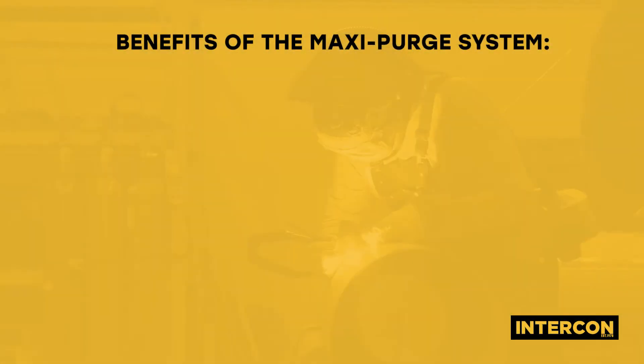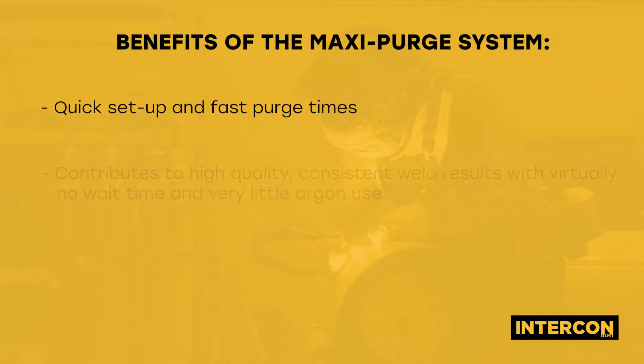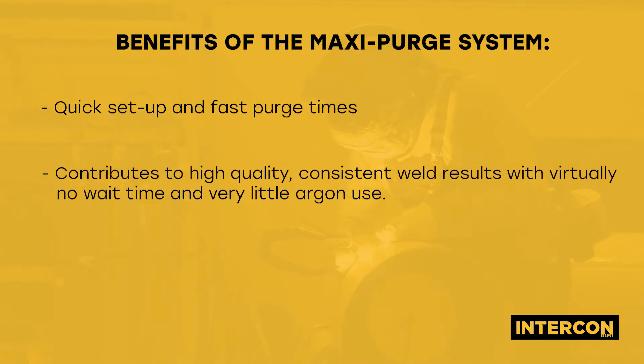The benefits of the MaxiPurge system are quick setup and fast purge times, contributing to high quality, consistent weld results with virtually no wait time and very little argon use.